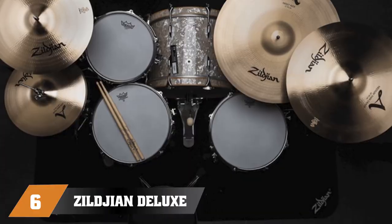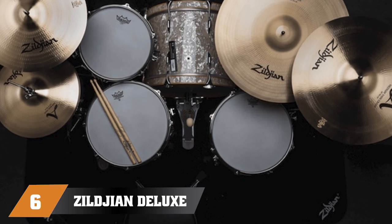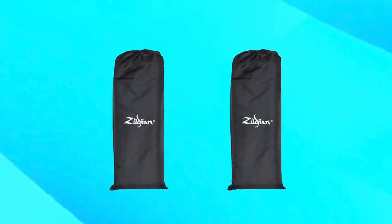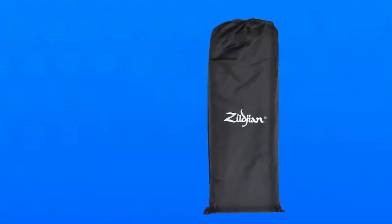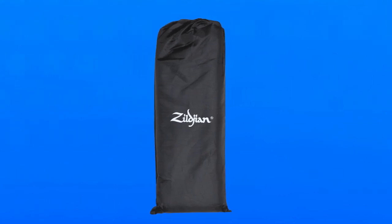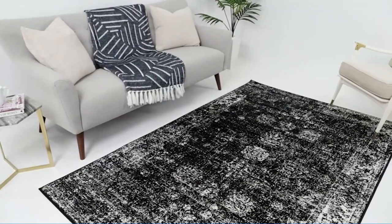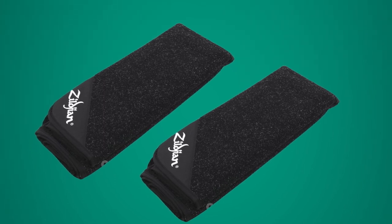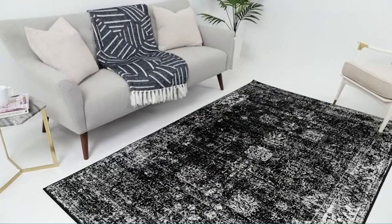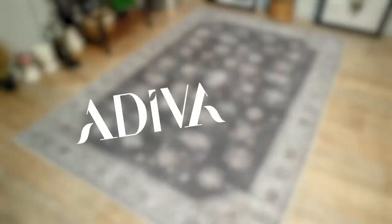At number 6, we have the Ziljean Deluxe Drum Set Rug Z-R-U-Gon — an excellent investment for any drummer looking to improve their playing experience. Made from high-quality materials, this rug is designed to provide a stable and slip-resistant surface for your drum set, ensuring that it stays in place during even the most vigorous performances. The rug features a non-slip rubber bottom that prevents it from sliding around on hard surfaces, while the top is made from a soft, comfortable material that absorbs sound and vibrations, reducing unwanted noise and ensuring that your drum set sounds its best.